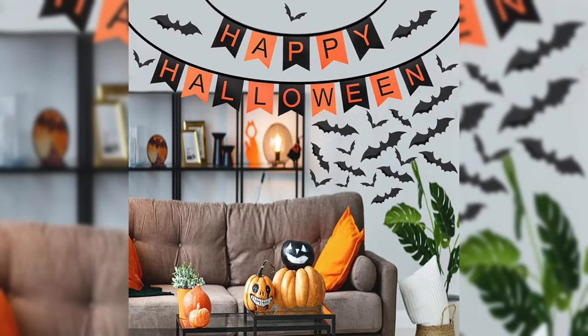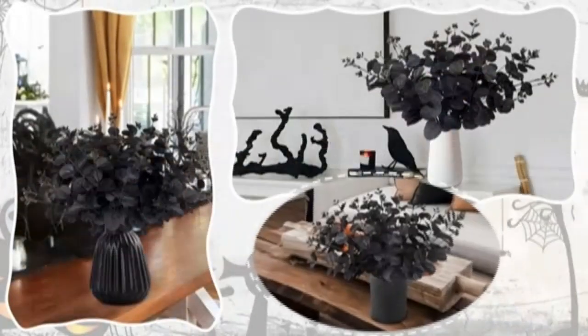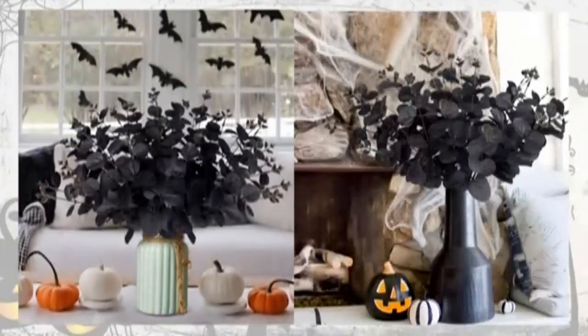I particularly appreciate the attention to detail in this set. The included components are all made from polyester as well, ensuring a cohesive look throughout the decorations. This consistency in material adds a sense of professionalism and enhances the overall aesthetic.